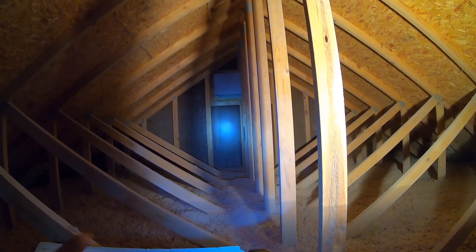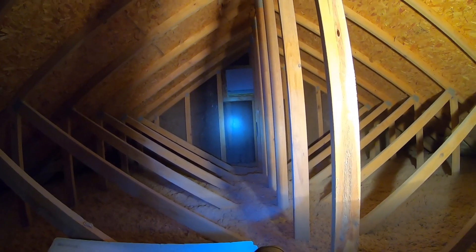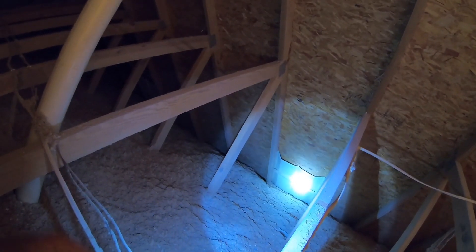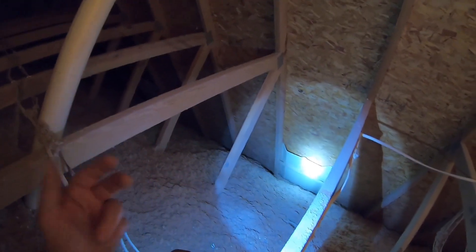You're also going to want to check your attic ventilation to make sure you have enough. The general rule of thumb, at least in my area, is you want one square foot of open attic ventilation for every 150 square feet of attic that you have. Places to check are your intake baffles, which are down at your eaves — this is where outside air comes in through your soffit to keep your attic cool.